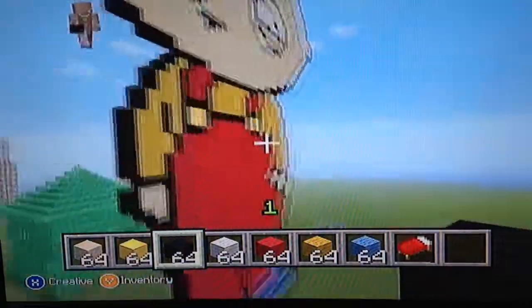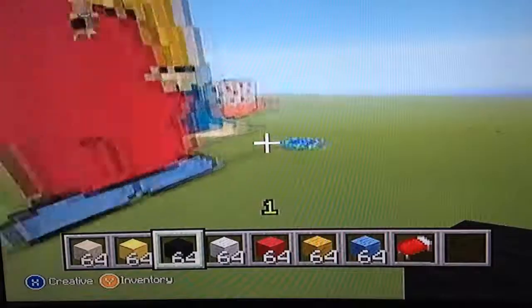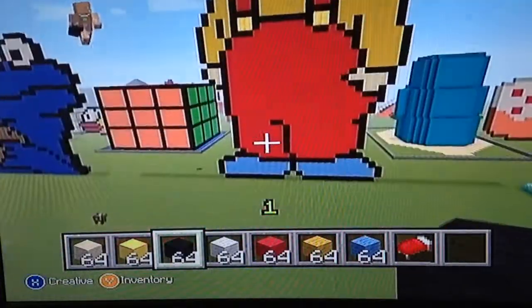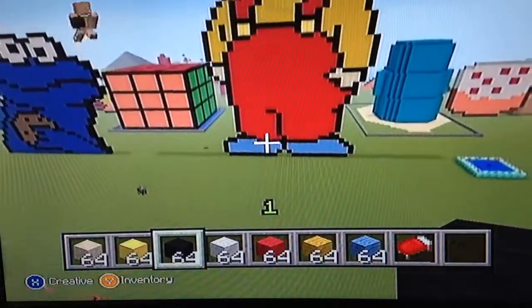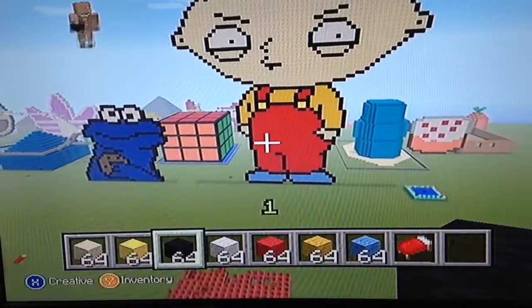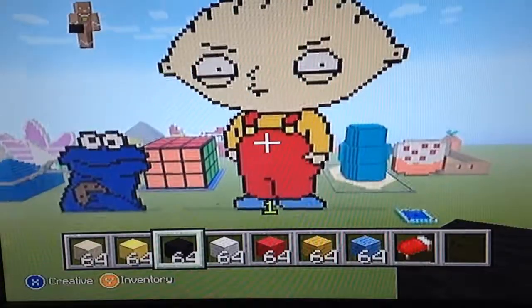I just love this one the most. It took a long time to build and I'm just so happy I successfully built it. I made one mistake and that was on the ear, but I fixed it and it looks perfect now.